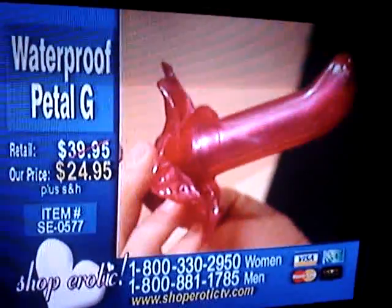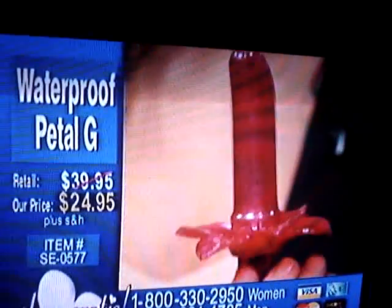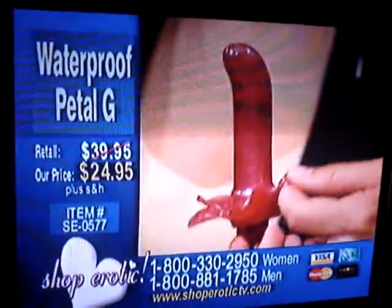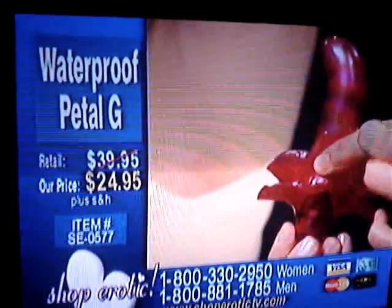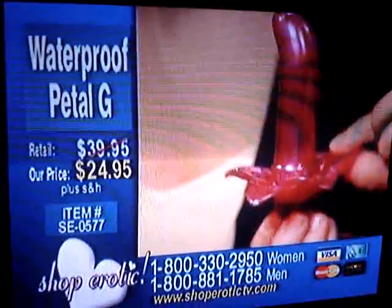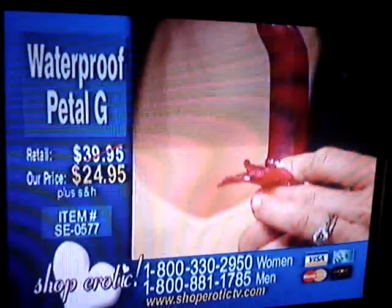This is a waterproof G with fluttering petals. This one's normally $39.95, but tonight it is only $24.95. And this sleeve does actually come off, so underneath you've got a slender vibrating mini-massager as well. So this is really great — very easy to clean, silicone material as well.